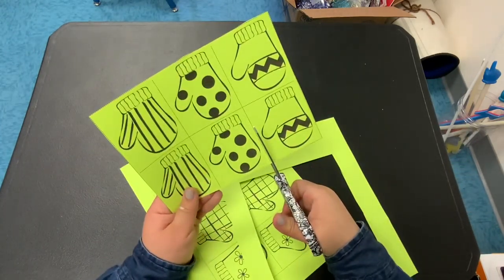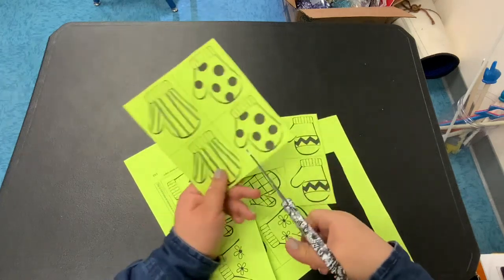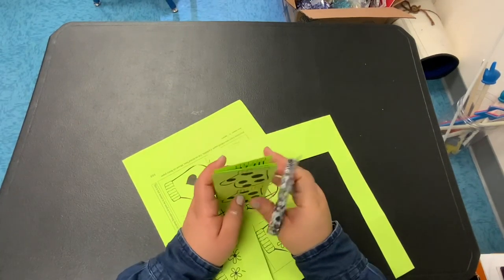Remember to be very careful with your scissors. Keep them away from your body and cut along the dotted lines. Let's get started.